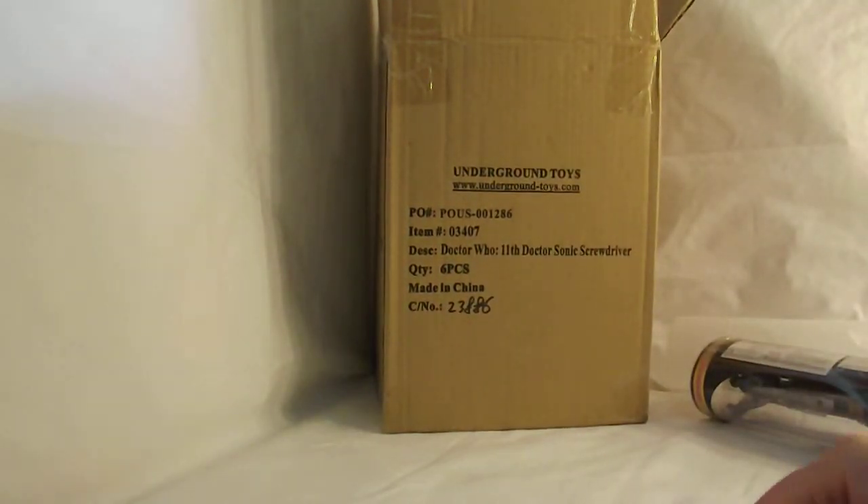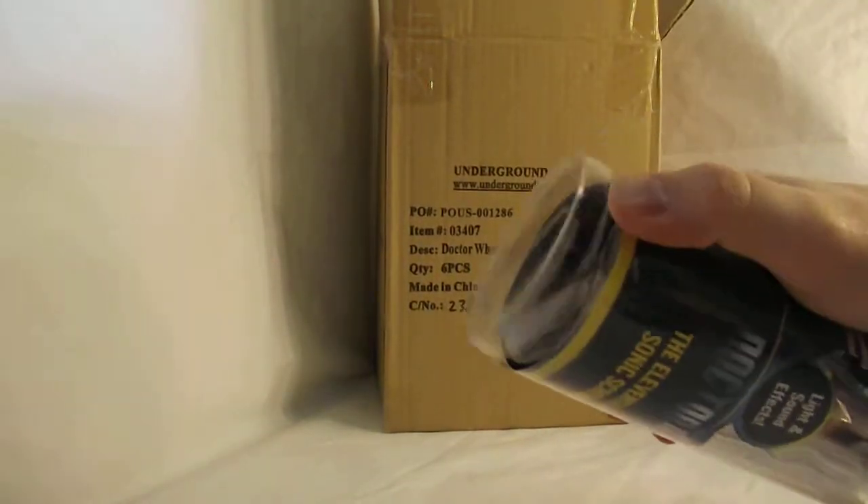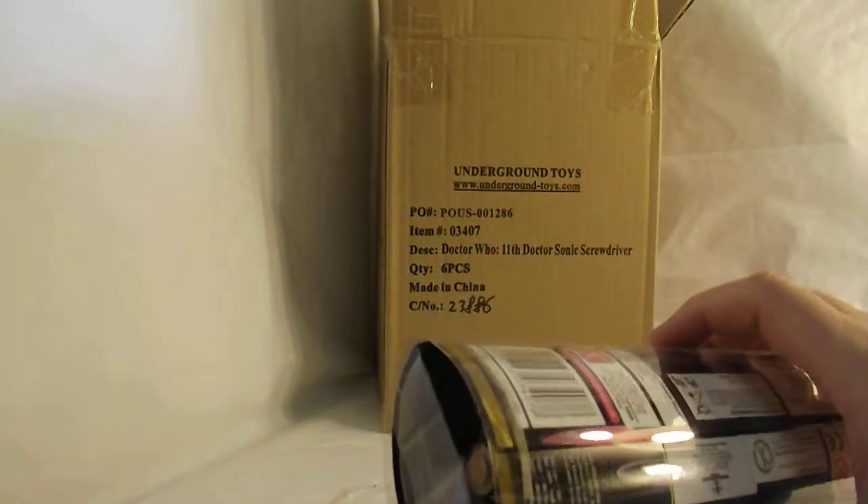That's why I don't open one that's right out of the box. I'll show you this one — the end cap here has already been pulled off. Without that tape, it just pops off.